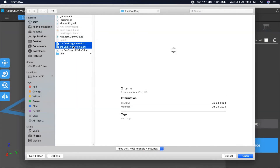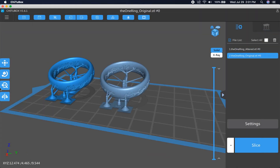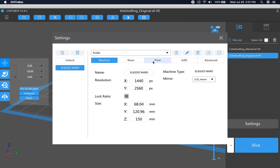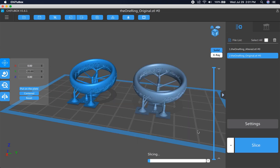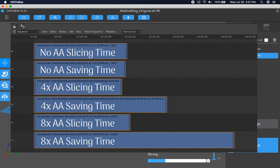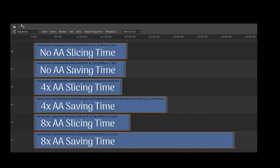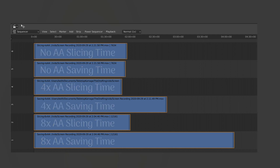Finally, back in ChiTuBox, we get to slicing. Here's a fairly informal look at how long it took each to slice and save while screencasting on my computer. This isn't very scientific, but I did record each separately after allowing my computer to rest. It is notably the saving time that is most affected by anti-aliasing. In the end, I don't find these numbers to be all that impactful, as I'm not actually doing anything during this time — just waiting.